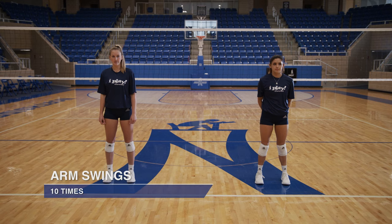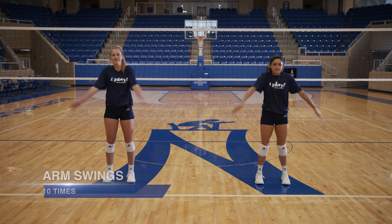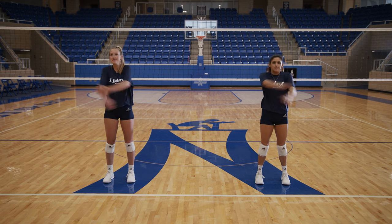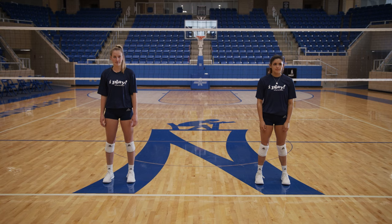Next we're gonna do hugs. That is arm swings in and out for ten. One, two, three, four, five, six, seven, eight, nine, ten.